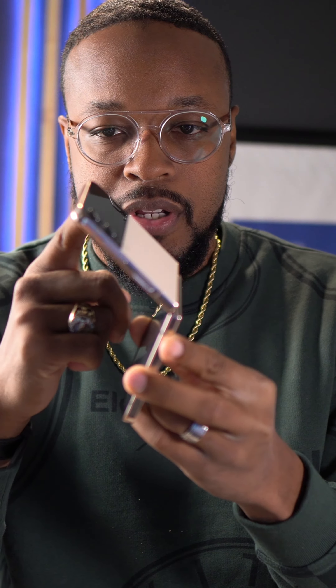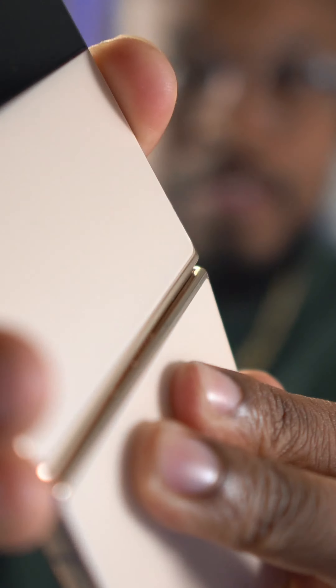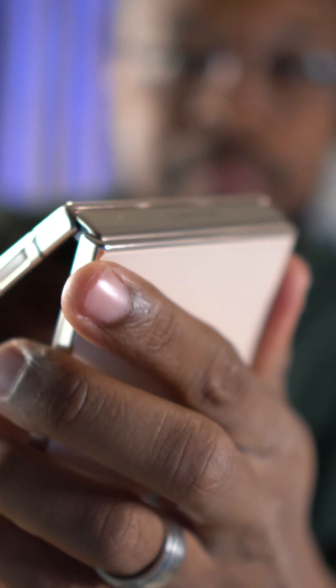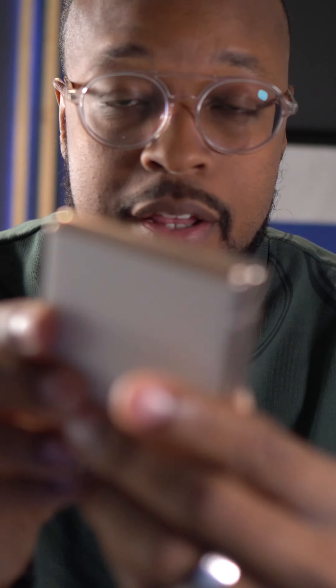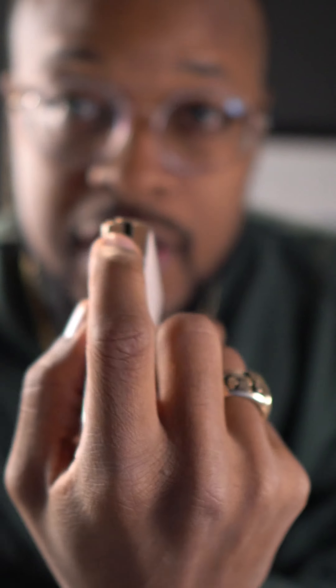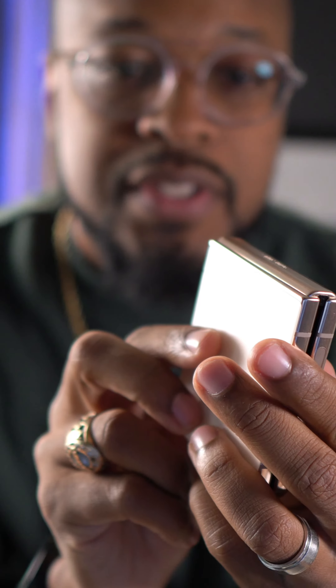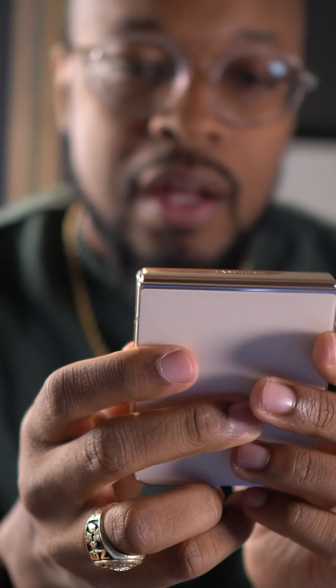My wife's Z Flip 4 is broken. The hinge is broken — it has a difficult time opening, and once it gets to a certain point it doesn't want to open and it actually clicks. When I look at it, the hinge is actually in different locations on each side.